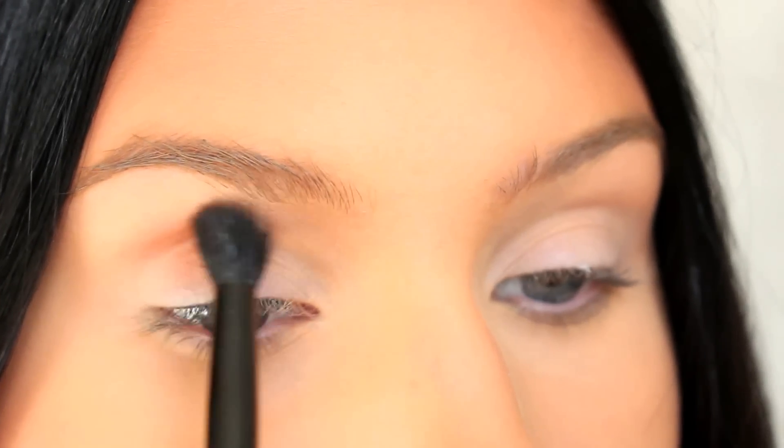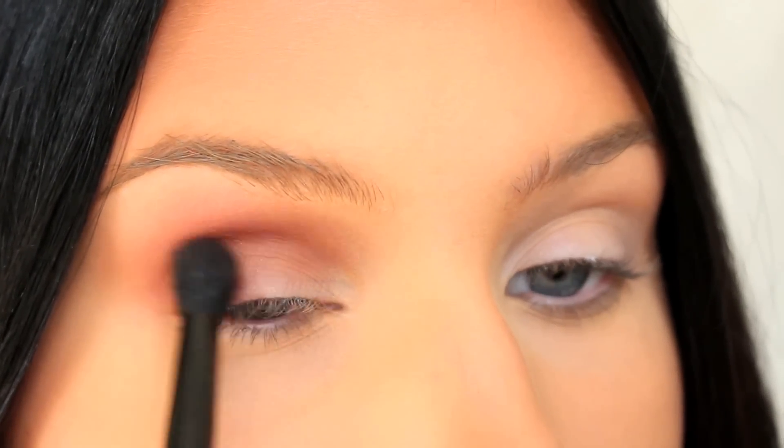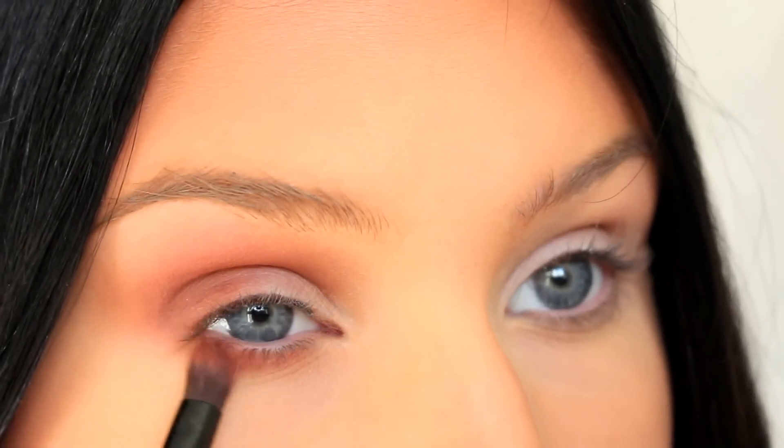For this look I'm going to use my Shadow Couture palette from Anastasia Beverly Hills. I'm going to start with the eyeshadow Morocco, applying it in the crease, the outer corners of my eyes, and along my lower lash line.